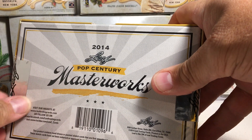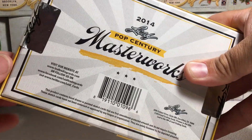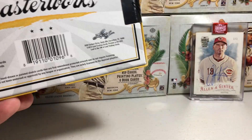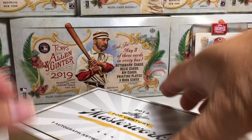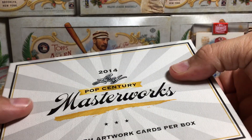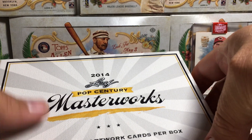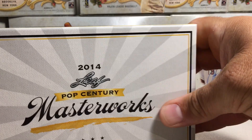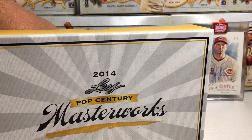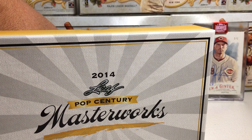So let's crack it open and see what we get. It's not vintage, of course, being from 2014, but I've never been able to open any of this stuff before. It says three autograph artwork cards per box. I'm trying to get the box open without seeing the cards. They're actually already in mags.